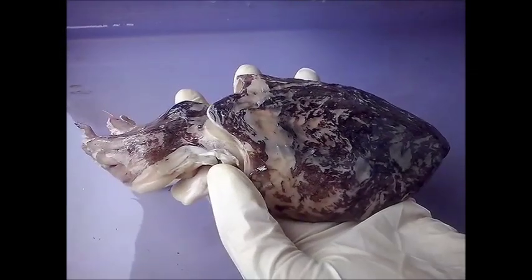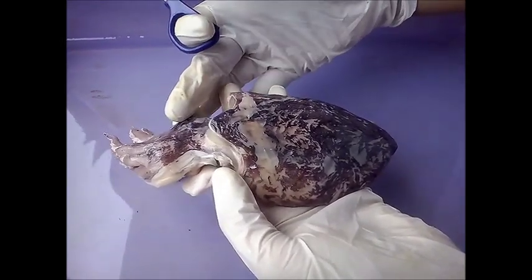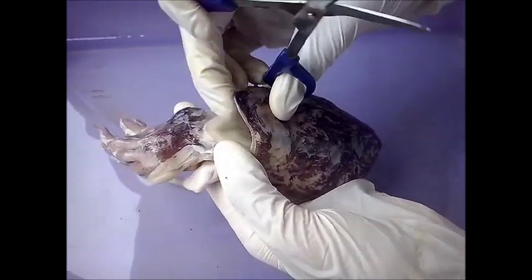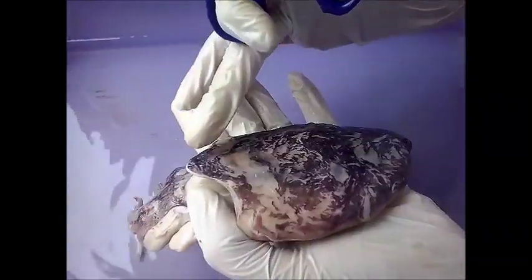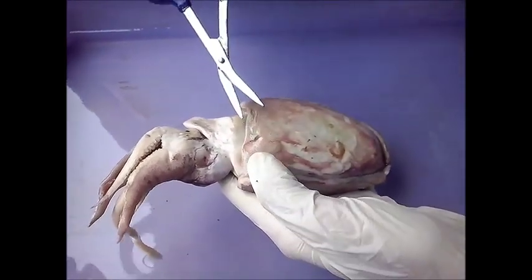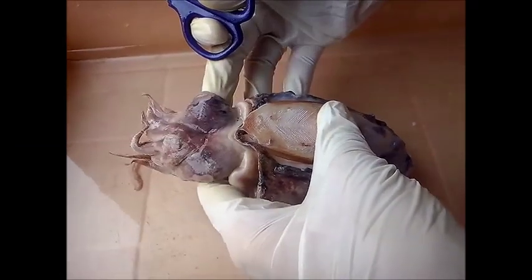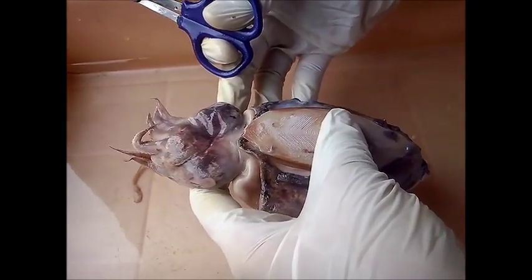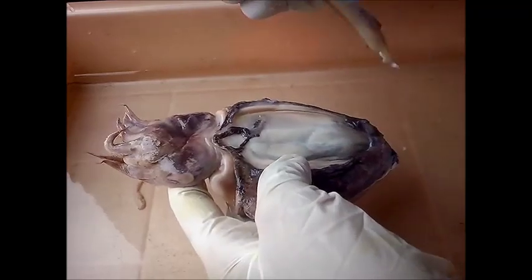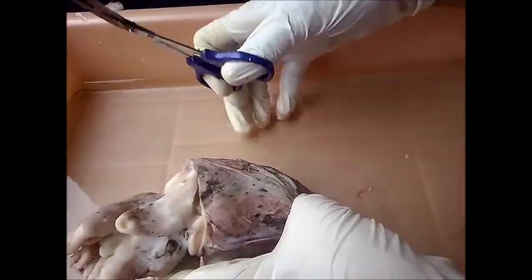In this video we shall be illustrating the reproductive system of sepia. In the previous video, we had shown the digestive system, where we made the cut from the dorsal side by removing the internal shell. In the case of the reproductive system, we shall be making a cut on the ventral side, starting from the anterior, moving towards the posterior.